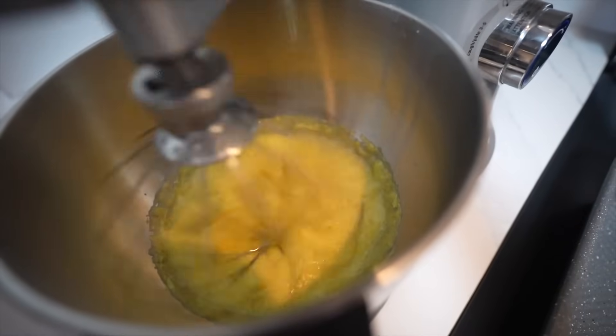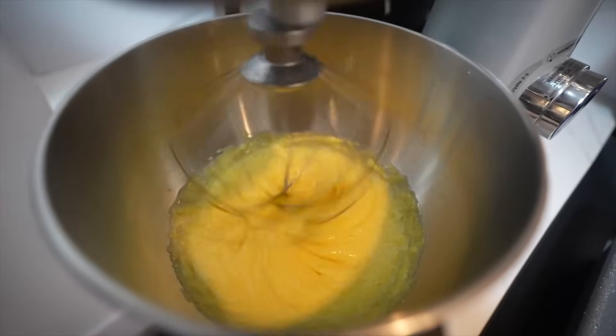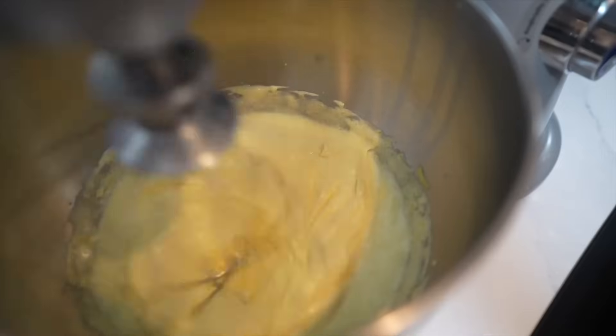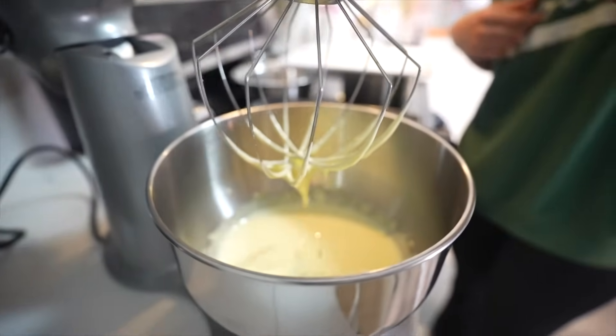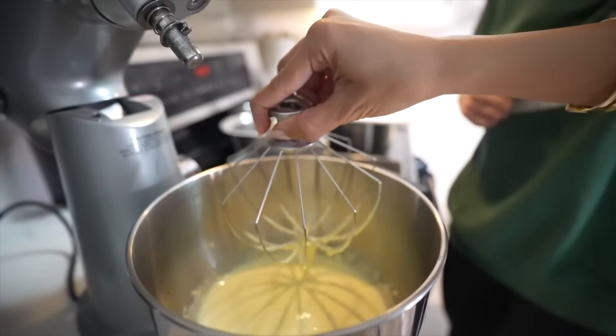The color will change from dark yellow to a pale yellow and the texture will become creamy. That's looking good — we can stop. Nikita told me you need to have a ribbon-like consistency. Now we're going to wash the beaters and use the mixer again for the egg whites.